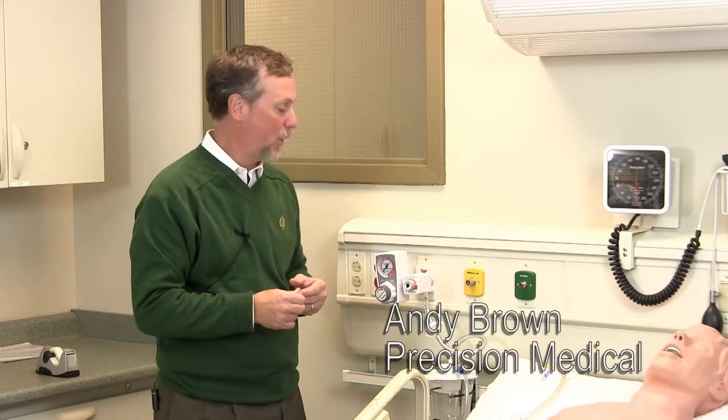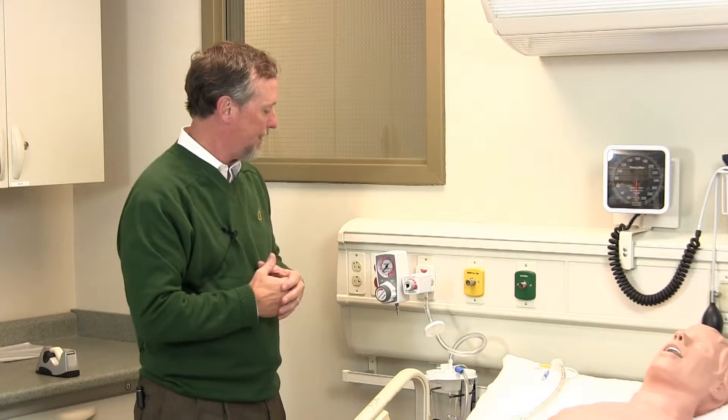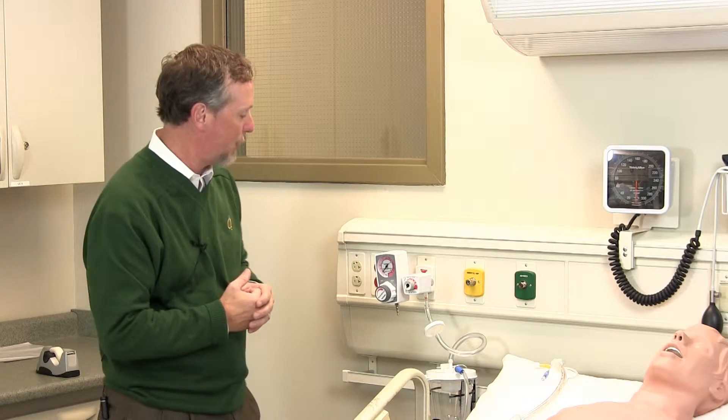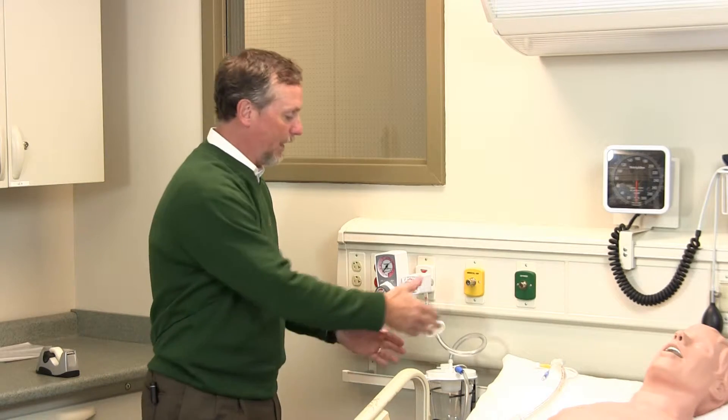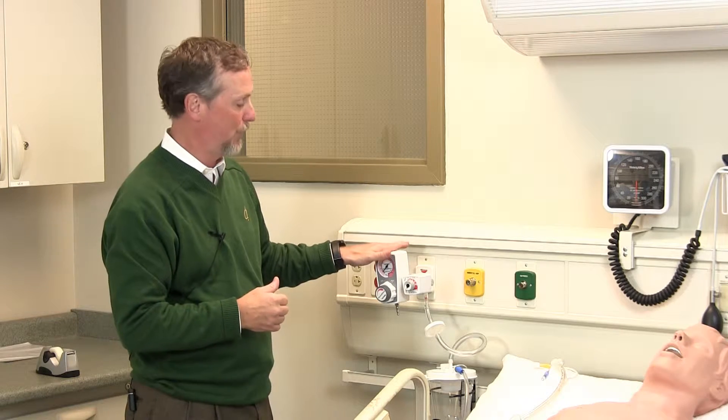Now on to the use of the PM9100 continuous subglottic suction regulator. You can see we have it interfaced here with a traditional vacuum regulator. One thing of note: this does need its own canister setup. This PM9100 will operate independently of whatever this other vacuum regulator is doing.